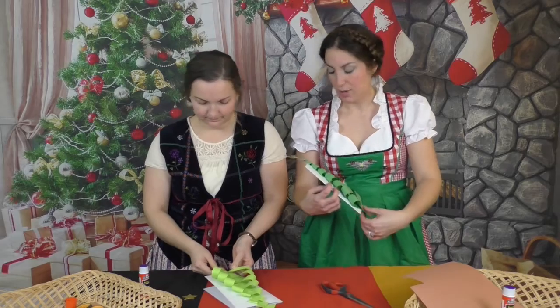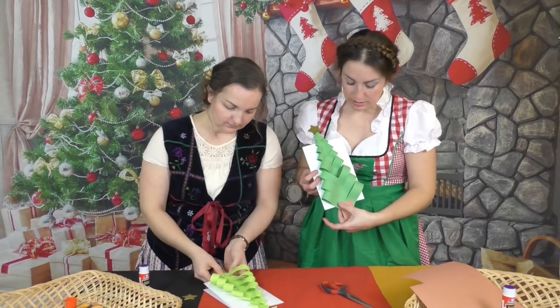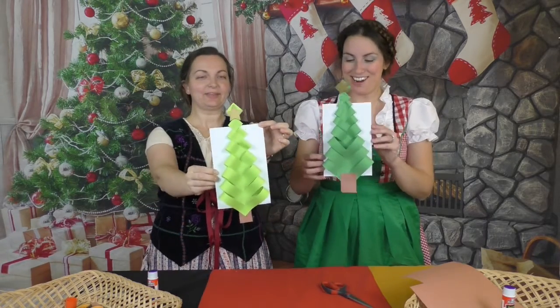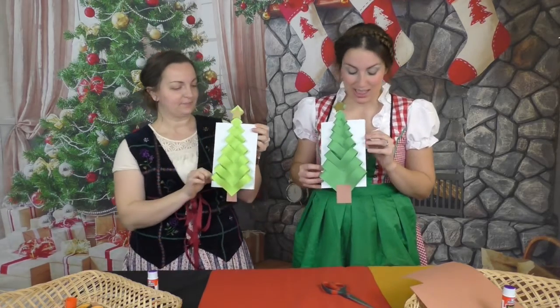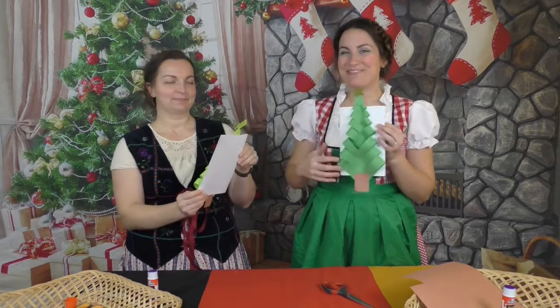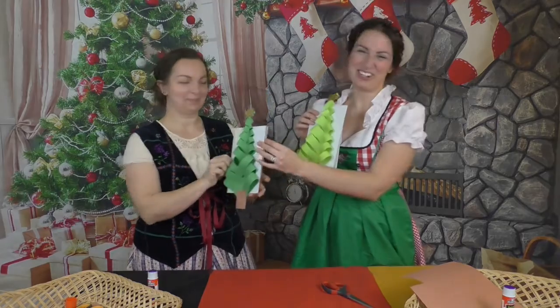And then you have your very own Christmas tree card. You can use other stuff to put ornaments on there, you can color it if you want. On the inside you can do a Christmas message and then send it off to someone you love. Merry Christmas!